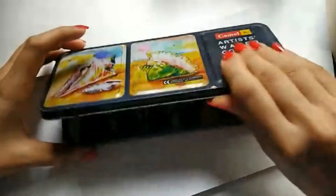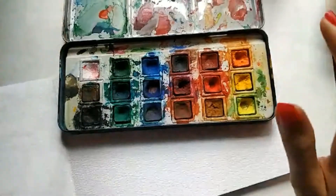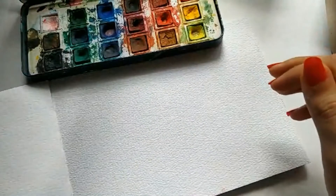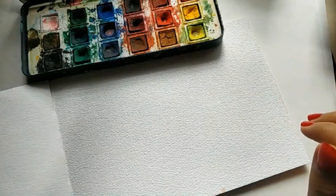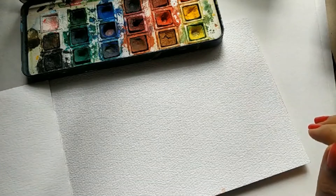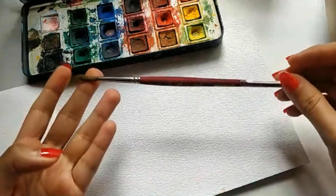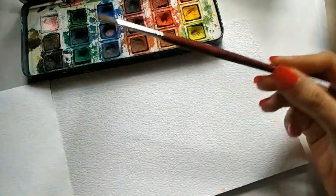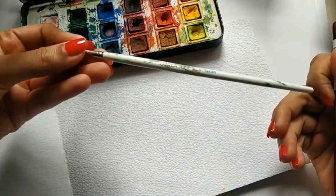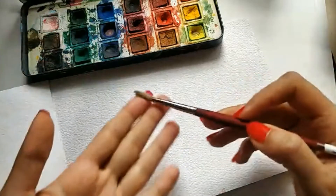I have this really old palette from Camel that I've had for a very long time. I'm going to use this and take a nice five or six number brush. I have one from Princeton. If you don't have this, a local brush will also do. So anything you can arrange in a bigger size, maybe a five or a six.